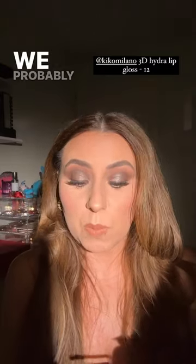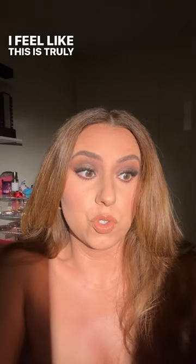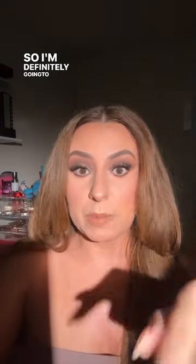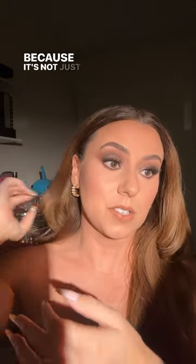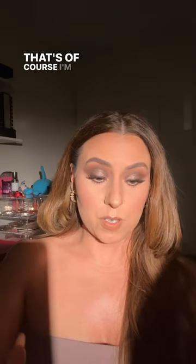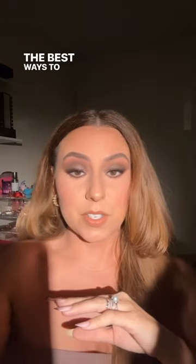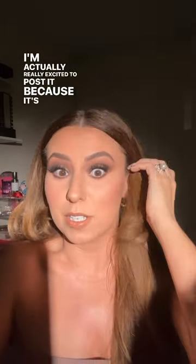We probably wouldn't have gravitated towards this color because it looks super spicy, but I love it — this is truly the perfect wedding guest makeup. It's perfect — do y'all want to invite me to your wedding? I'm definitely going to be posting tonight — it's an ad and it's going to be helpful, you're still going to learn something. I always make sure when I'm doing an ad you're going to learn something, because I don't do the first impressions with ads. What I like to do is show you how to use the product the best ways and just overall be helpful. I'm really excited to post it because it's going to be really fun.